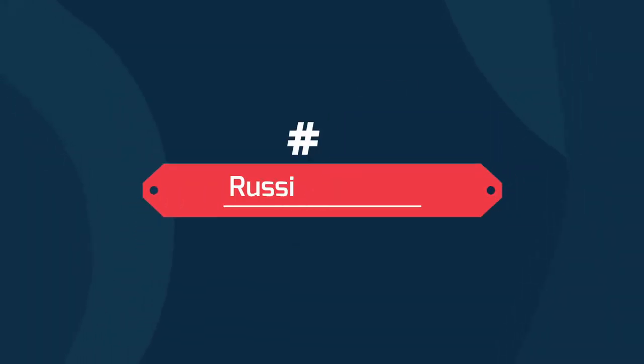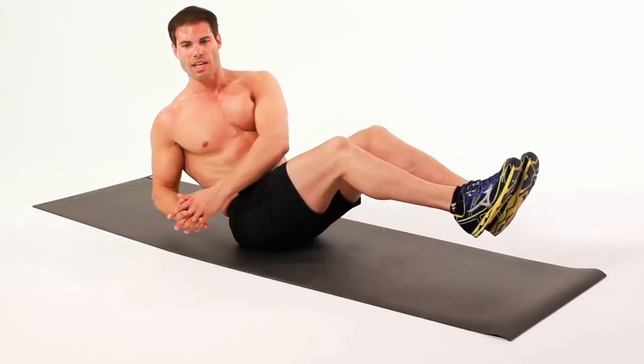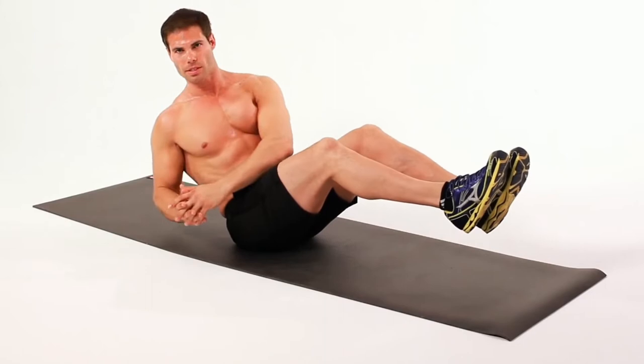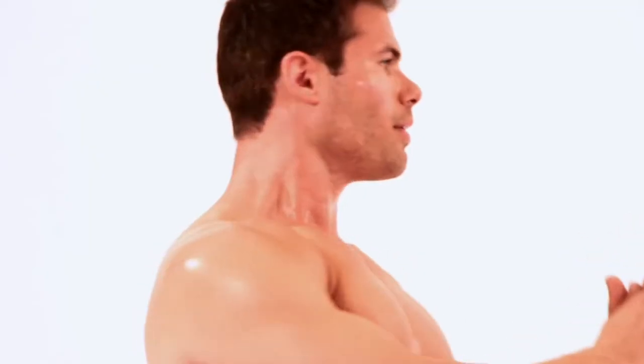Number 5: Russian Twists. While sitting upright on the floor, bend your knees and raise your feet off the ground. Then hold the medicine ball with your hands at chest level. Lean backwards and straighten your spine, but hold your torso at a 45-degree angle.